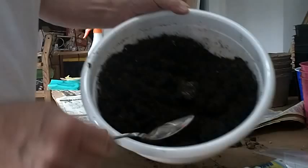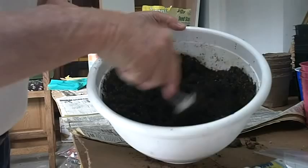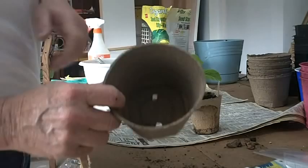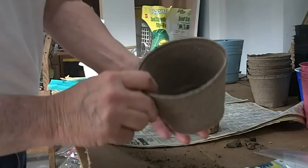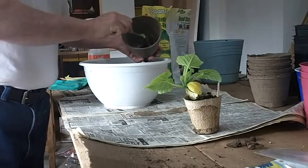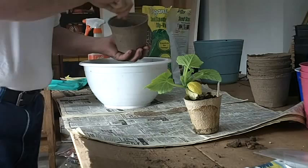I have some really good wet potting soil here that we've mixed up before. We're going to use this and pot this cucumber up in it. Now this pot is pretty dry right now and it's going to suck the moisture out of the soil, but I'm going to set this pot down in some water so that will help to wick the water up into the soil.